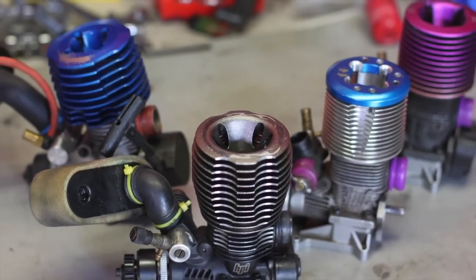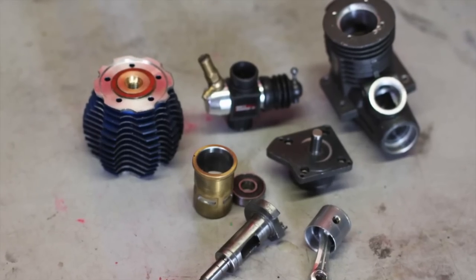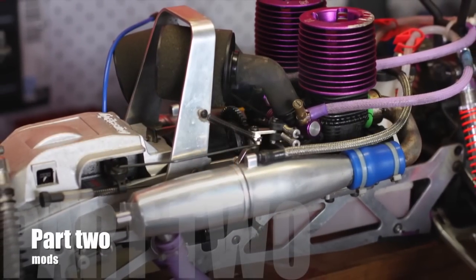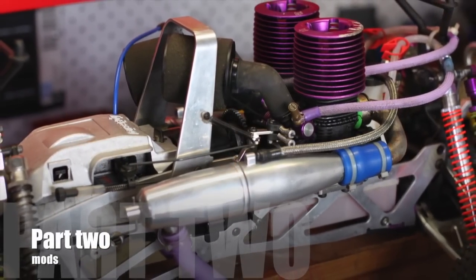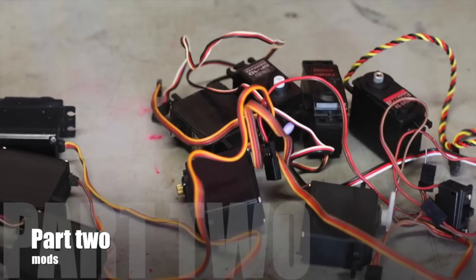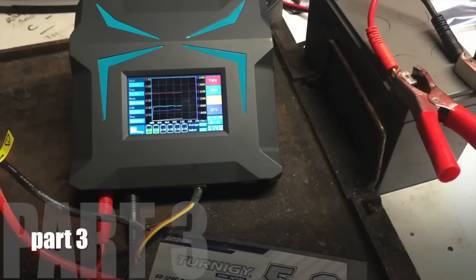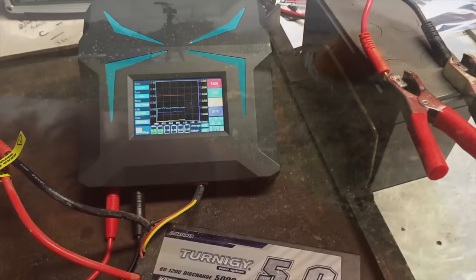This is my school project and I've done mine on RC cars. My inquiry question was how parts of an RC car work, and I'm going to be researching and showing you how parts of an RC car work and some modifications and some other things that I'm going to learn along the way.